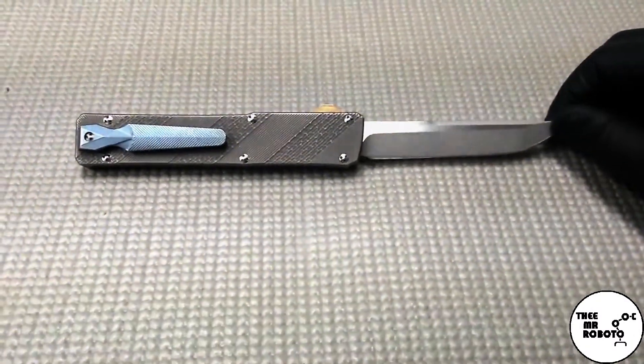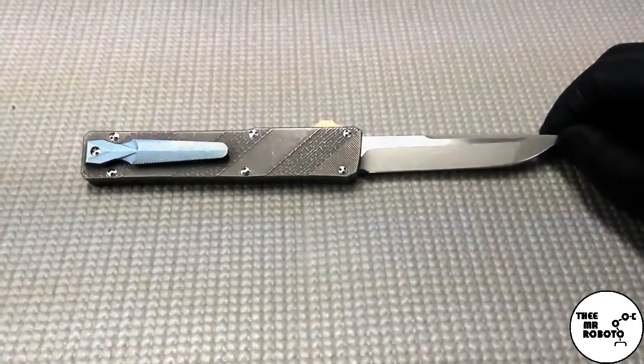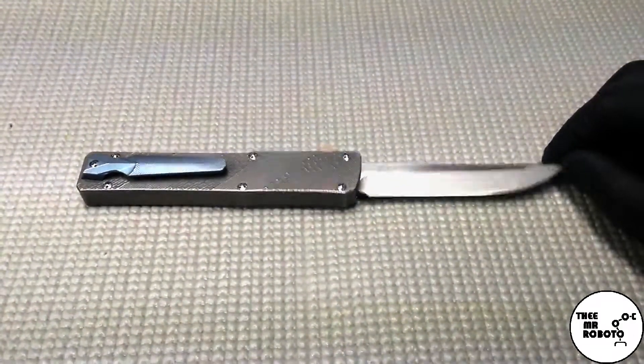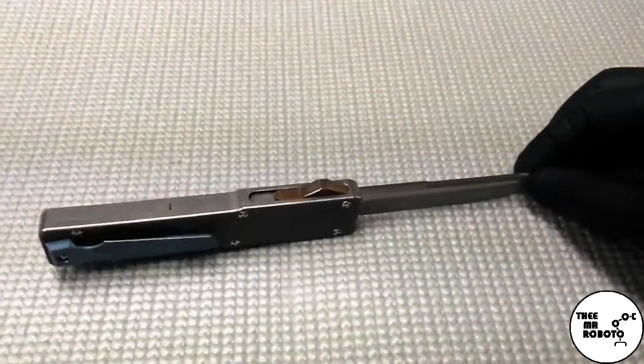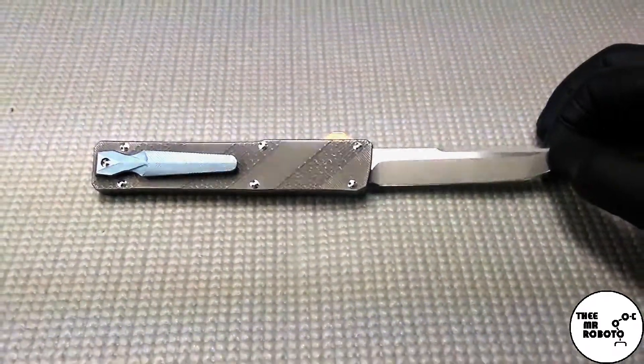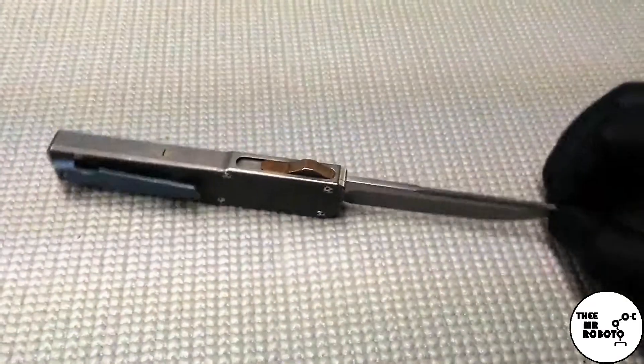So yeah, it's just been a really great knife. I am currently in the hunt for a new everyday carry — I've been looking at some different knives from Hogue and Protec and just a number of other really good knife manufacturers.